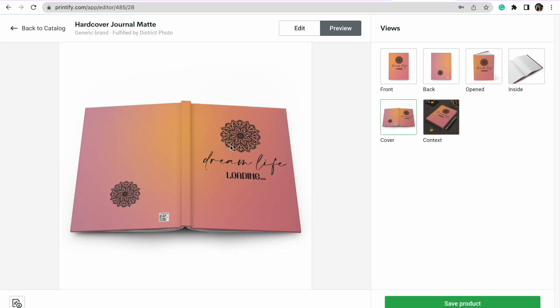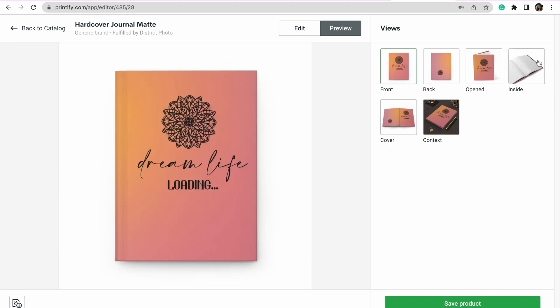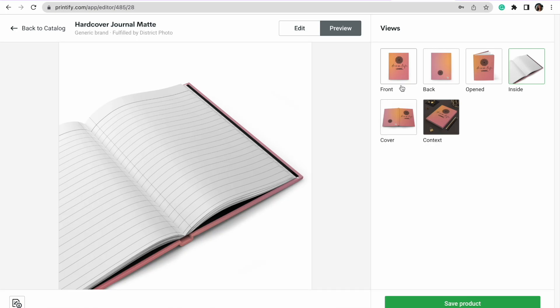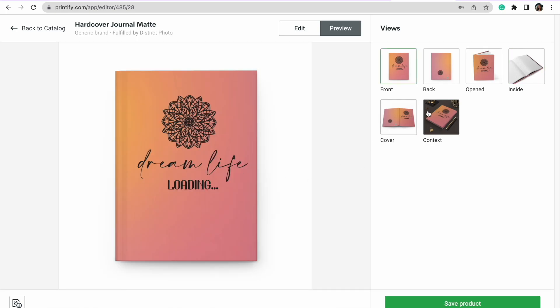This looks stunning. It's also showing me the inside of the journal. What's awesome is Printify gives us all these mock-up photos to use on our Etsy store — plus I'll share a bonus tip on getting additional mock-ups in a moment. Take your time making sure everything looks exactly the way you want it, because it will get printed like that. If you mess something up, it will still get printed, so make sure everything is nice and centered.